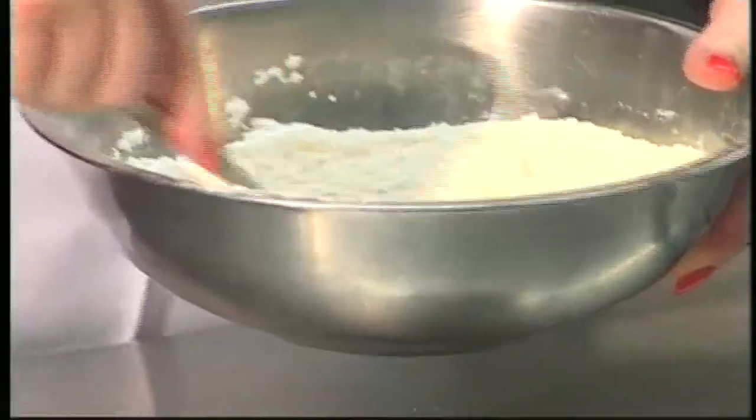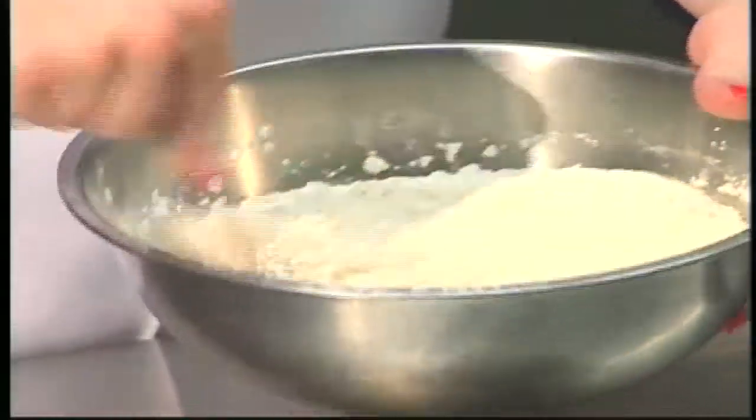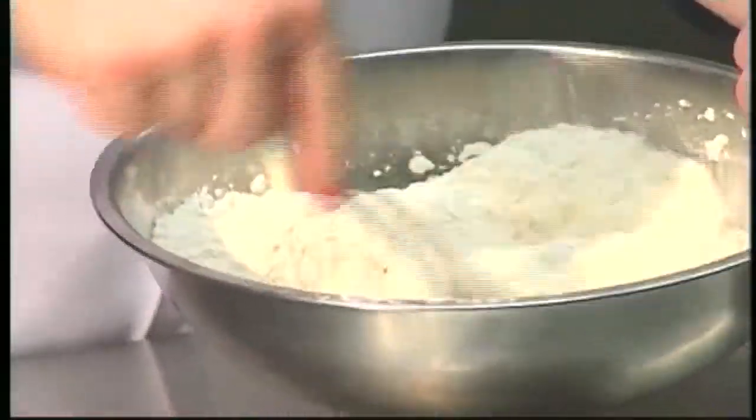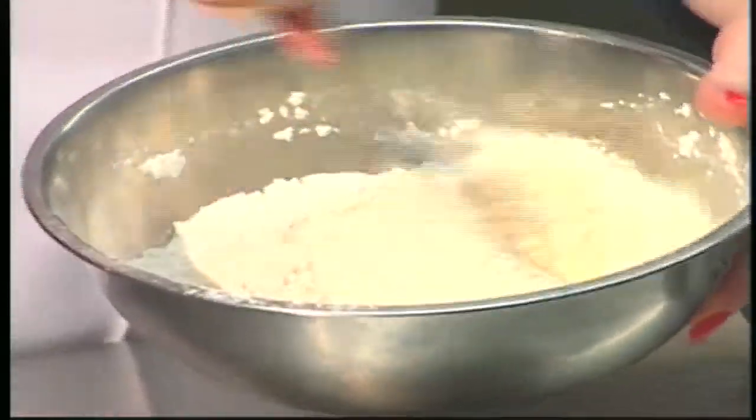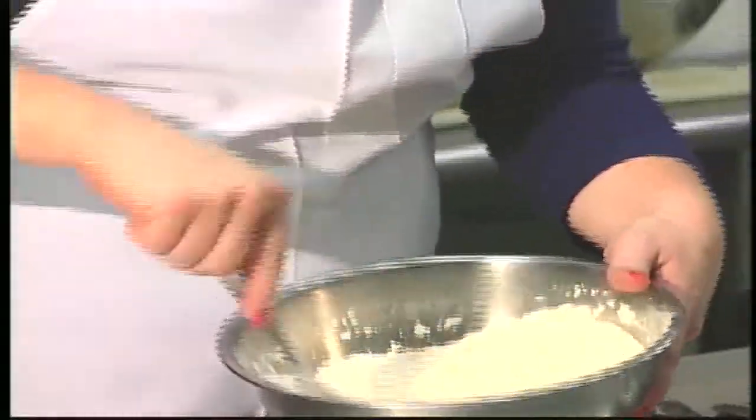With the flour, I always make sure that I'm sifting it really, really well — that's one of the secrets. Some people use a sifter, but I just use a fork because I've developed a feel for the technique and how the flour needs to be.